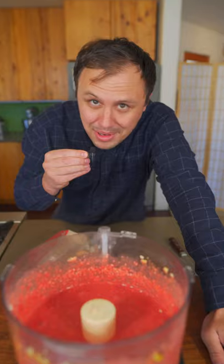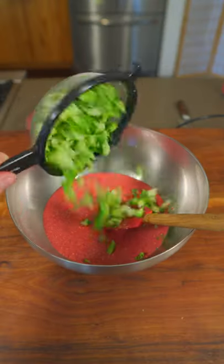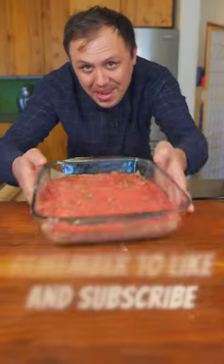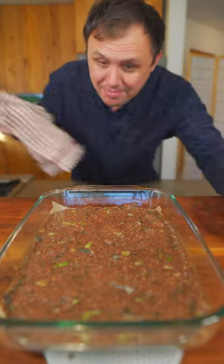Wow, this looks amazing. No, it doesn't. I'm gonna add some blanched broccoli and gently fold it in. Now we'll just tray this up. Now just bake it at 350 for about 25 minutes.